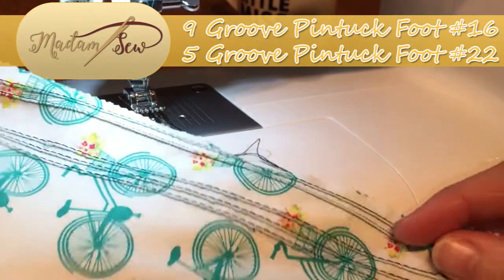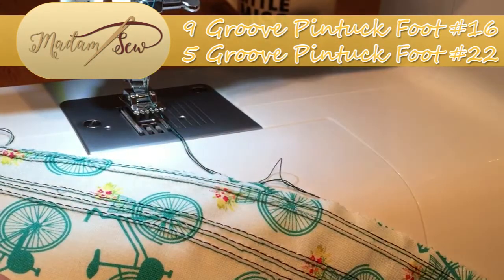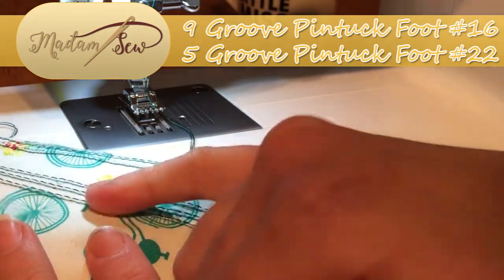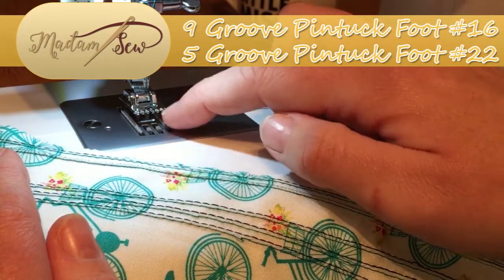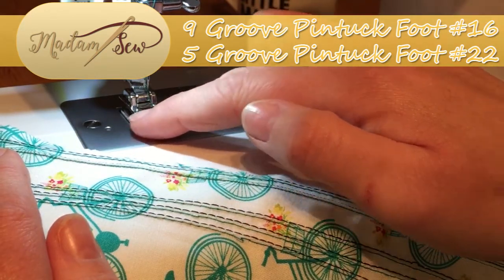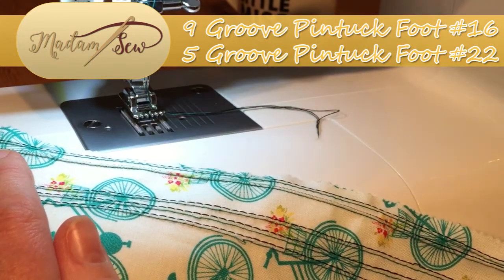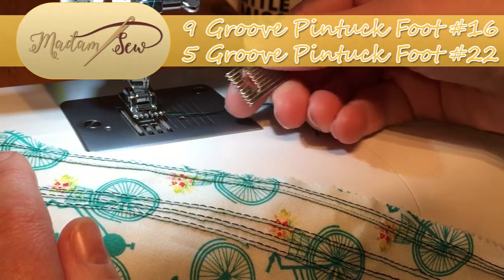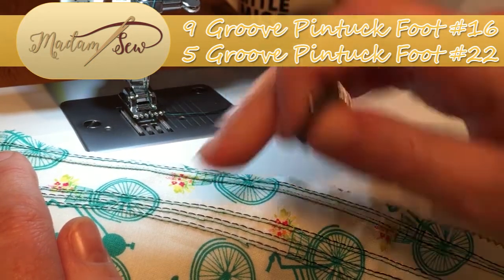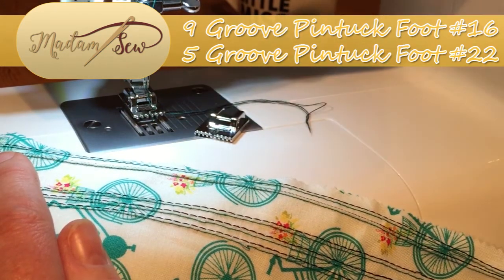So here we are with some others, and you can see from the shadows that they are raised. We've got them sitting quite nicely, neatly and evenly. This is driven and controlled by the positioning of the grooves on the feet — you have wider grooves on the five foot and tighter grooves on the nine foot. So you can get your stitches even closer together if you wish, depending upon which foot you are using.